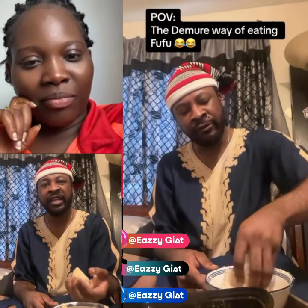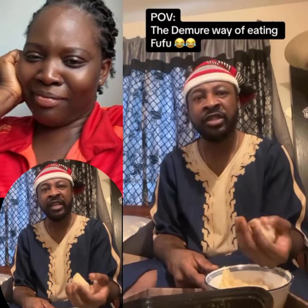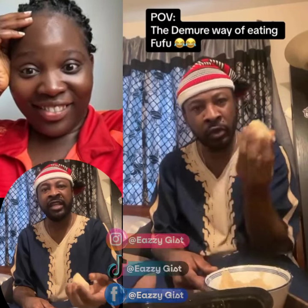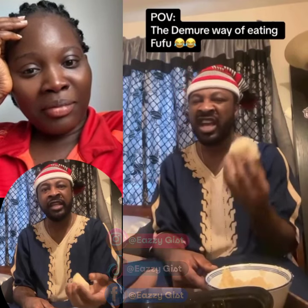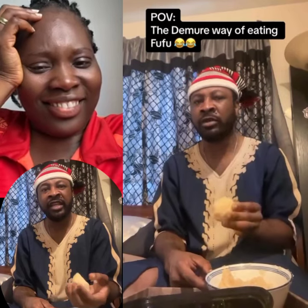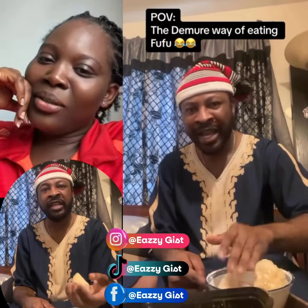You see how I carry the fufu from the plate? It's very mindful, it's very intentional, it's very very demoreng. I am not packing too big or too small — I am packing just enough for my oesophagus. It's very respectful; it shows that I am respectful of my oesophagus. As you can see, I'm not tapping the fufu like a bum bum — I just carry it like this.